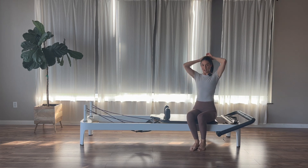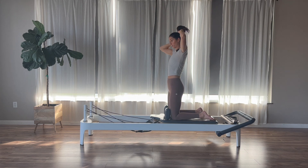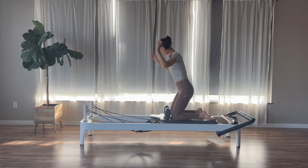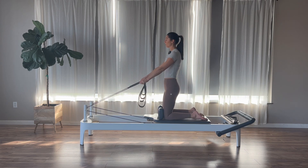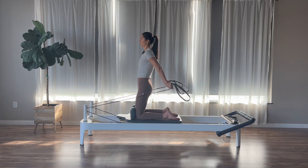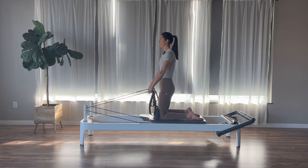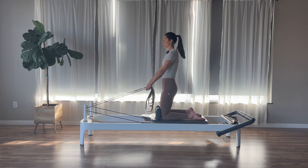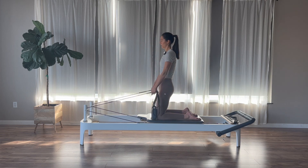We're going to stay on the single red spring and kneel on our reformers facing the straps. If you need to sit on your butt for your knee or balance's sake, you can. Grab your straps into your hands — long loops are lighter, short loops are heavier; if you want it even heavier, grab the ropes. Arms are long, palms facing each other if on ropes, or facing back if on straps. Exhale, press the palms back behind you; inhale to return. Stabilizing from the legs, glutes, and core for this chest expansion. We'll go for three, two, and last one.